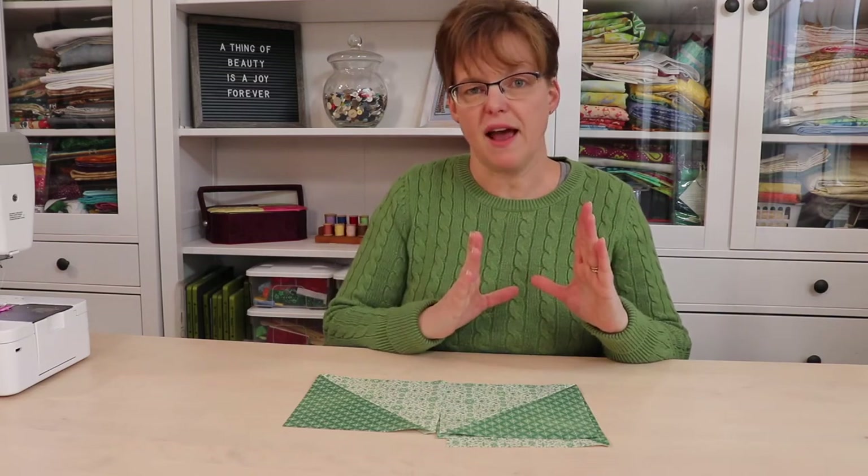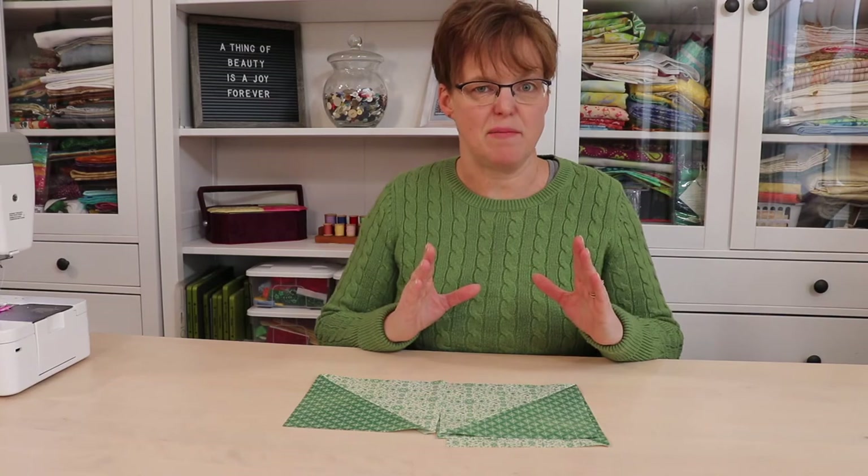To calculate your own size, you'll take the size of the finished block you want without seam allowances, divide that in half, and then add half an inch for seam allowance.